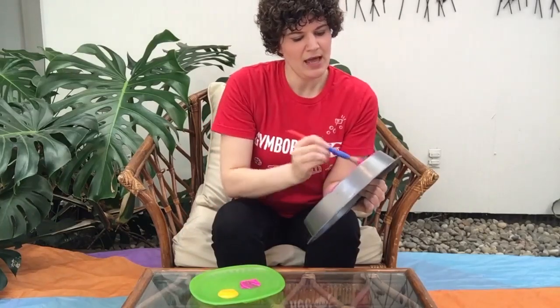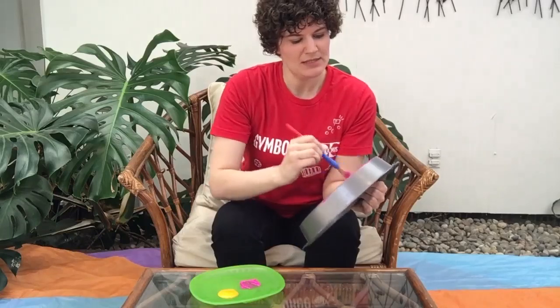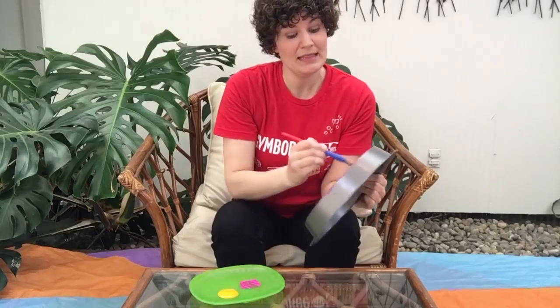Mama's little baby loves painting, painting. Mama's little baby loves painting this pan.